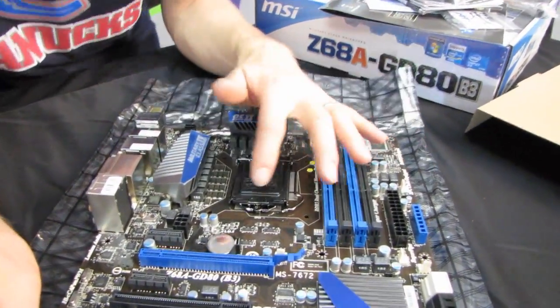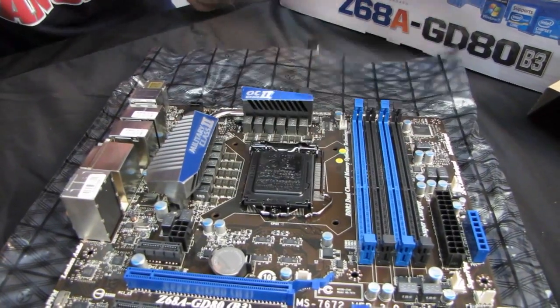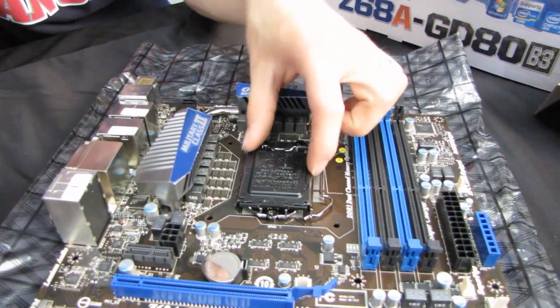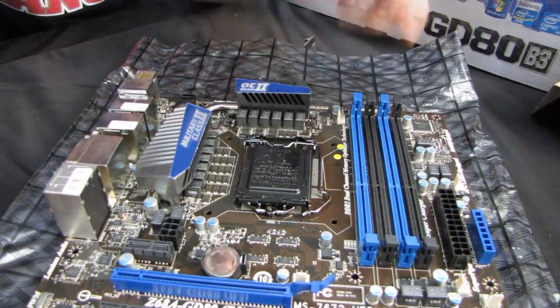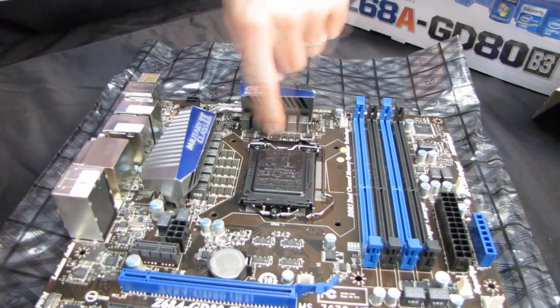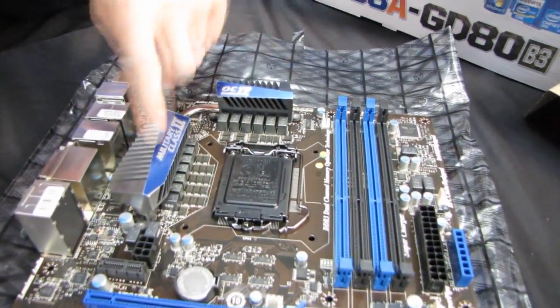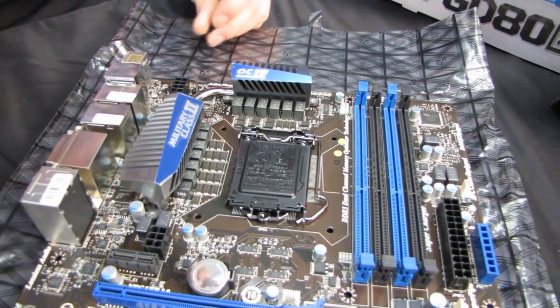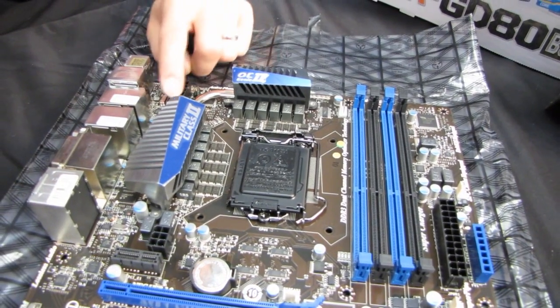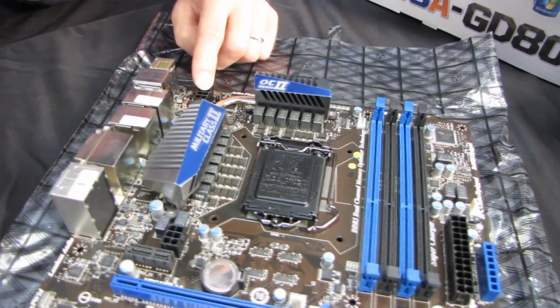Why don't we start in the CPU socket area. Here's where your LGA1155 CPU goes — that will give you full support, as I said before, for Core i3, Core i5, and Core i7 processors. Here's your 12-phase power design, as well as your Tantalum Core capacitors here, which is part of the Military Class 2 concept prominently featured on the branding on the board. We've got our 8-pin CPU connector up here in the top left corner — big fan of that, personally.